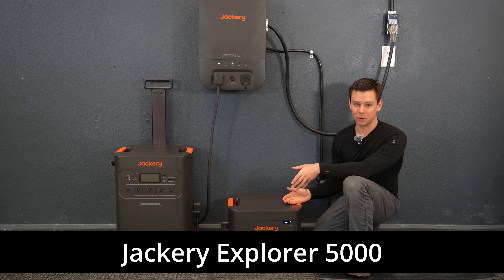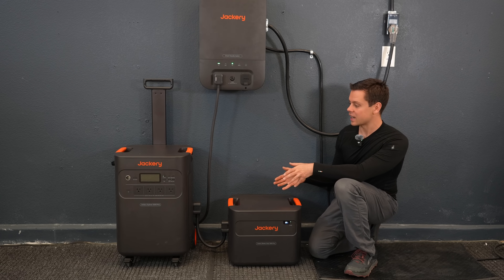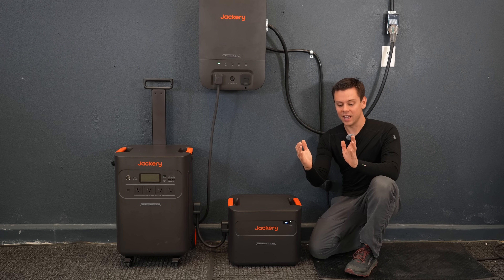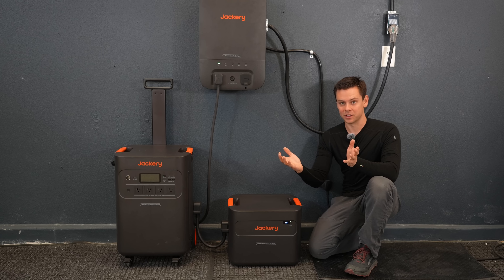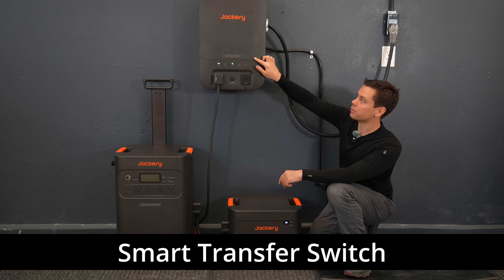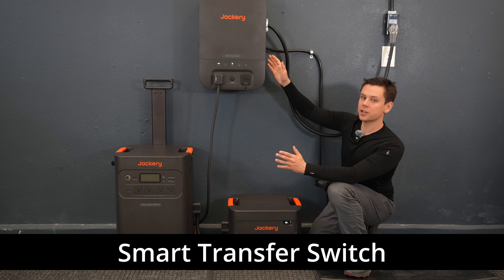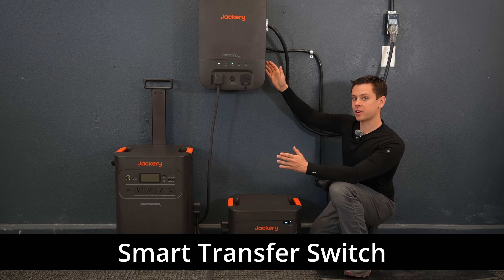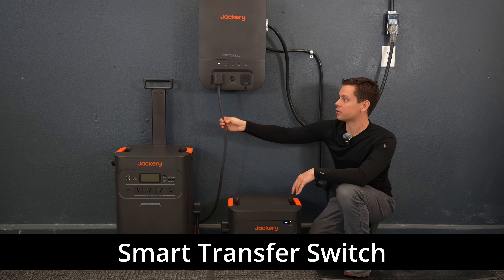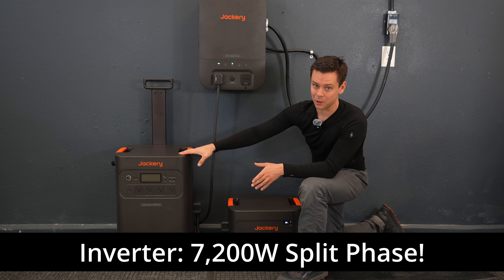Today we're checking out the Jackery Explorer 5000, which was just released. It's massive for a Jackery — typically Jackery units are small and used to power a laptop or cell phone, but this one is designed to partially back up your home using a new smart transfer switch. It acts like a sub-panel where you can run critical loads like your refrigerator or furnace, and the main unit can output 7,200 watts with a split-phase output.